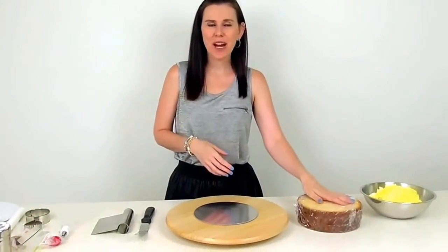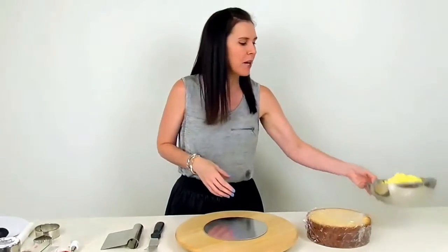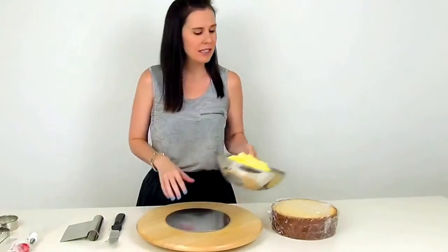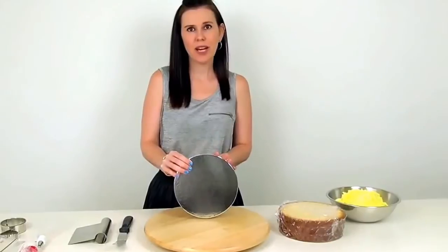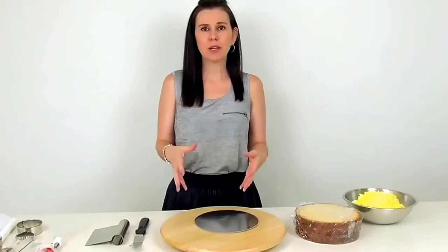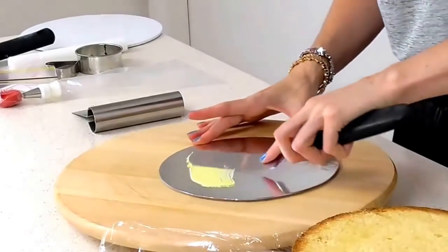The first thing you're going to need to make this cake is obviously to bake a cake. I have an 8-inch round cake using our vanilla cake recipe. I also have made up some of our sweet buttercream recipe — you can find the links below for the video as well as the recipe. I also have a cake plate, just an 8-inch round, as well as a spatula and a scraper.